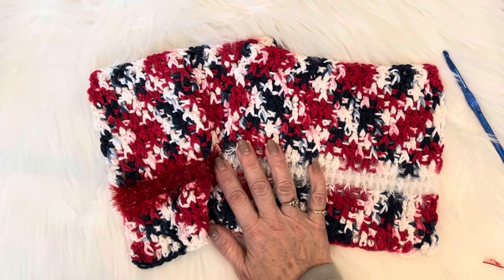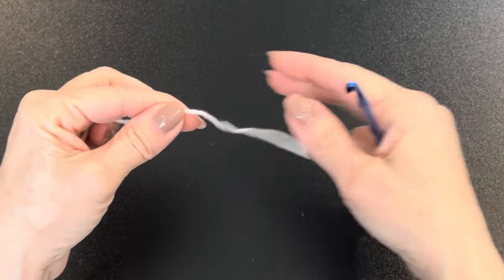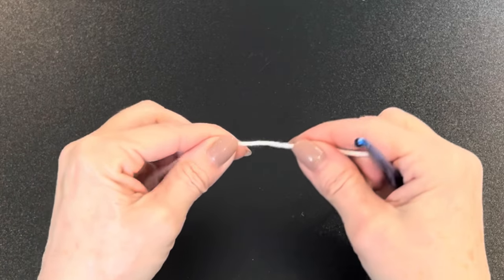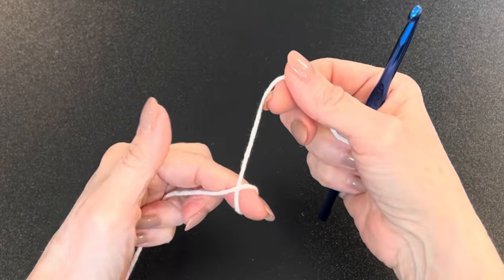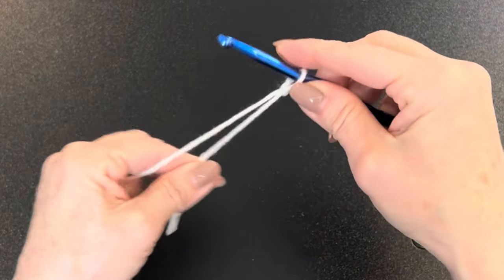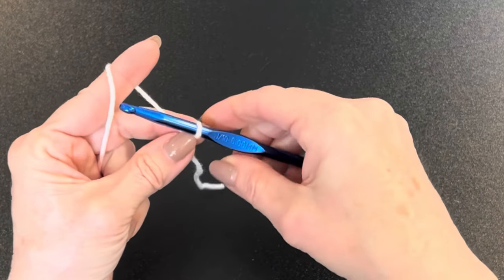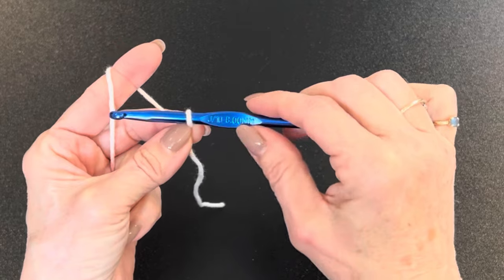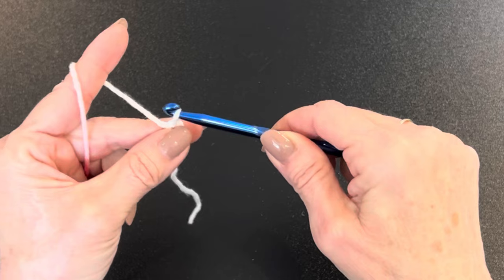Here we go — grab your supplies and let's get right into it. I've put my camera at a different angle; let me know in the comments if it works for you. We're going to take our yarn tail, make a slip knot around the finger, lift up the loop, and put it on your hook. I've got my six millimeter J hook.